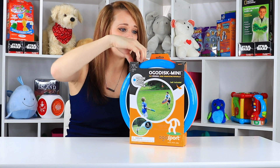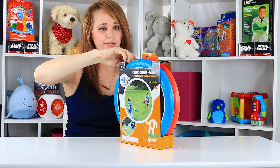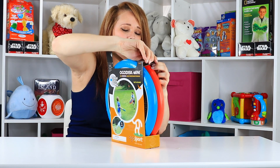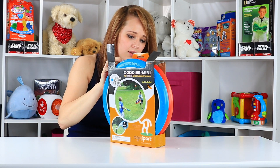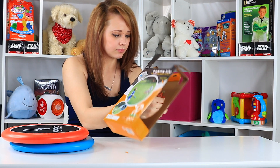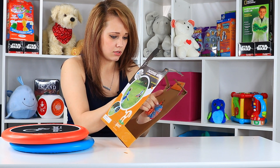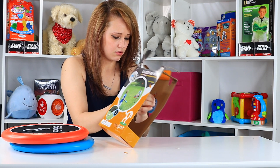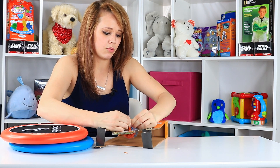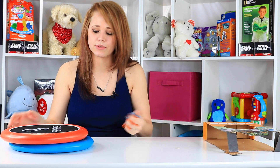So we're going to open it up. There are just some tabs along the top here because it's like sports equipment — they don't really package those crazy hard to get into. These little tabs on the top, and then the koosh ball is kind of in my Ogo discs there. The koosh ball is a little bit harder to get out — they've got it slip-knotted in the box with a rubber band, and I don't want to cut the rubber band because that will be useful. Okay, easy peasy lemon squeezy.